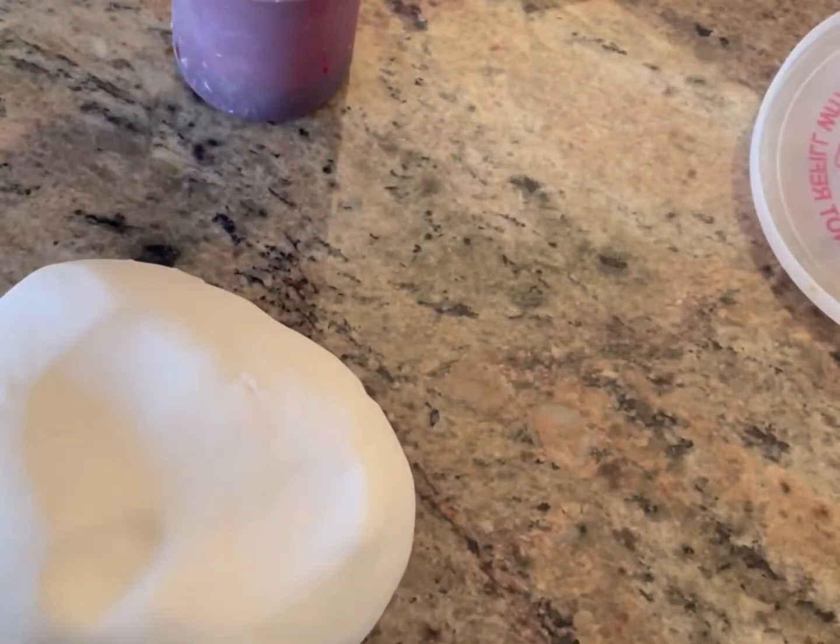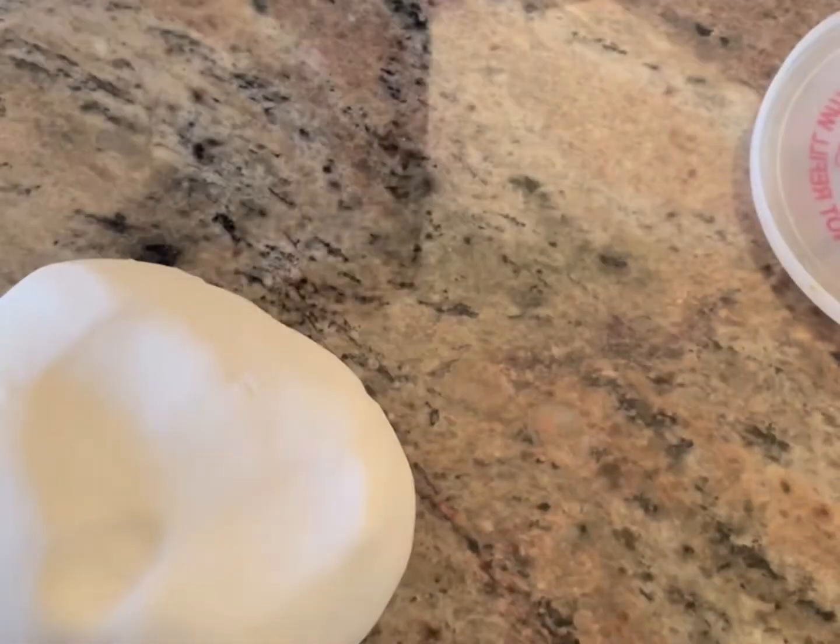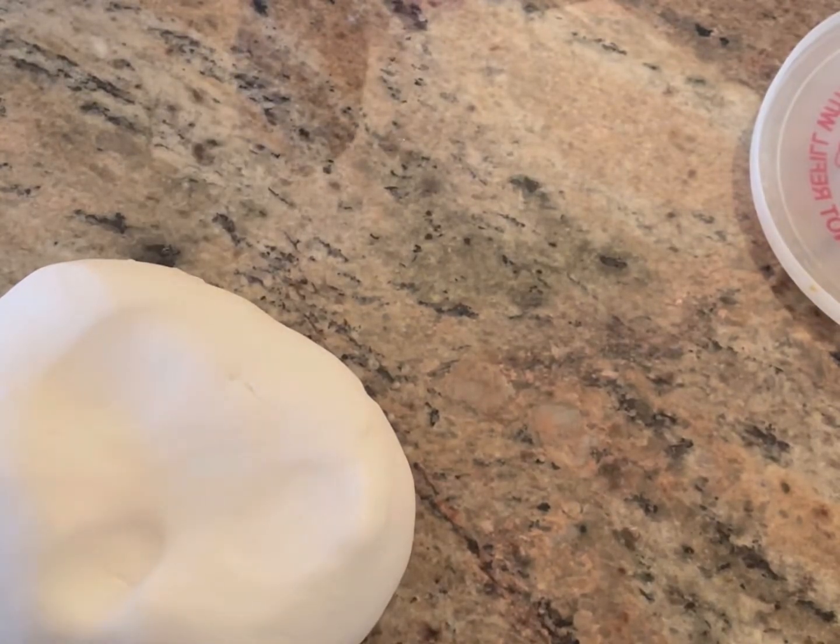Today I'm going to show you how to color fondant and just some tips and tricks that I use. I've got vegetable shortening and I've got my AmeriColor Super Red to create red.